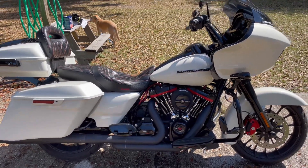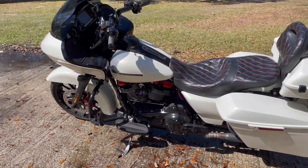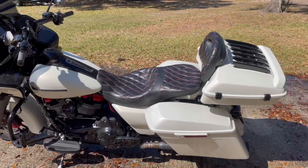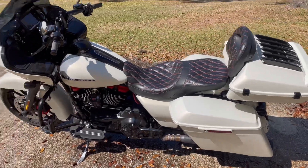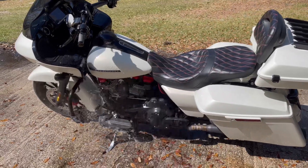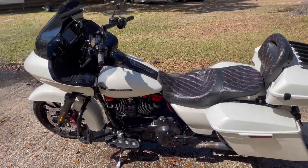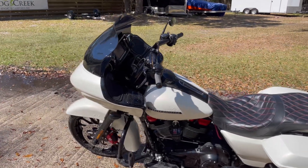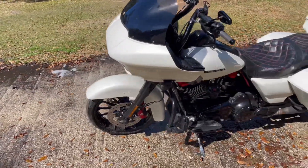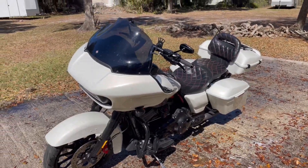Anyway, like with any wash you always want to start by rinsing it down — unless you're doing the waterless wash, then obviously don't rinse down your bike. But yeah, you just want to get it wet. I like to go through and actually kind of spray it real good, get as much dirt as I can off of it, and then I come back with the spray that I'm going to be actually cleaning with, spray it on there, and do a nice little rinse.